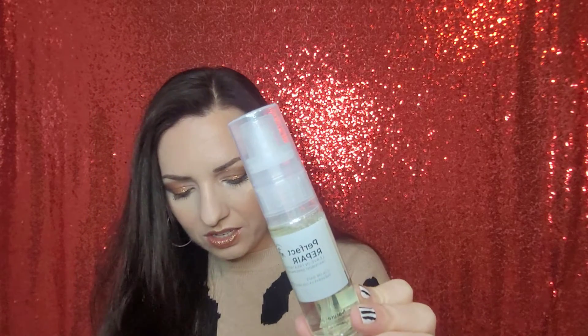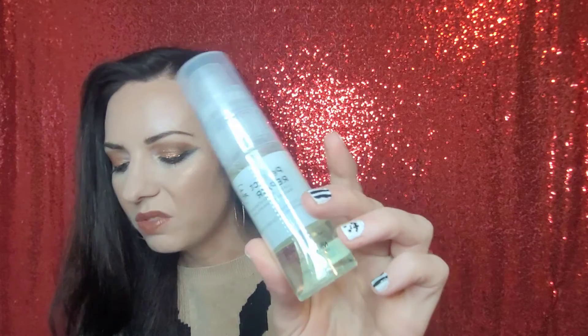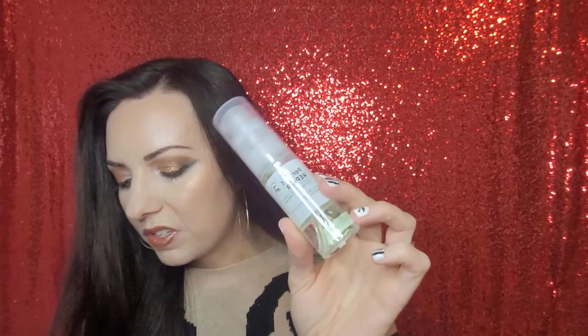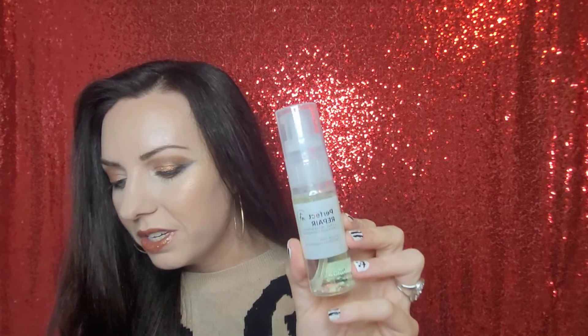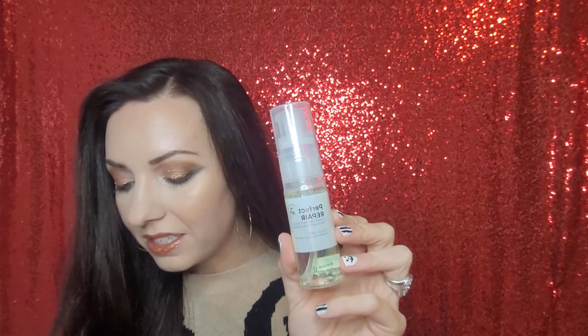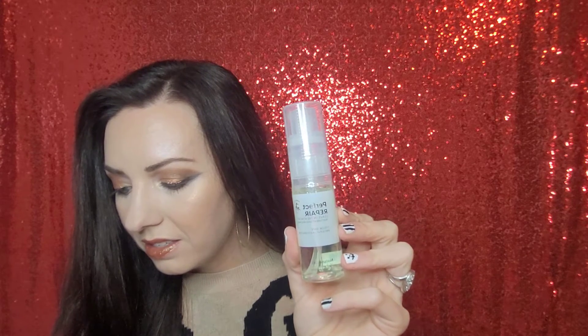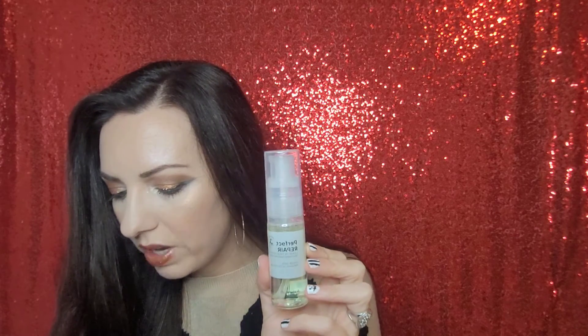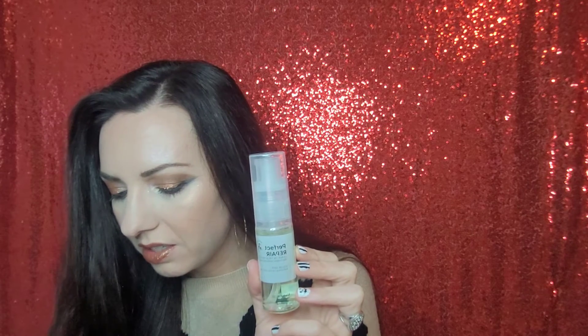The next thing is a Perfect Repair — it looks like this is a deluxe sample or travel size. This one is one fluid ounce, but the full size is 4.9 fluid ounces, which retails for $16. I did actually see this at Ulta recently. This is a repair leave-in treatment with keratin and some botanical oils, meant to repair your hair. It's color safe. You put it on when it's wet, then blow dry or air dry. I'm always down to try leave-in treatments — my hair is really dry in the fall and winter, and I have some ridiculous flyaways.